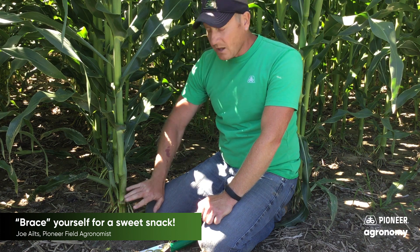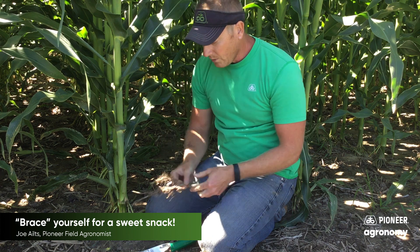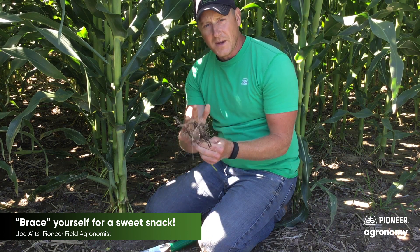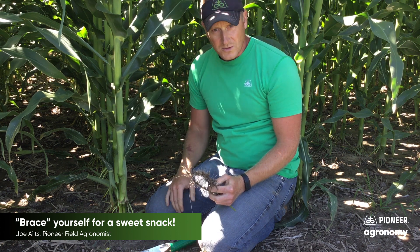So when we look at a brace root on a corn plant, what we typically see is the ability to help stabilize that plant. But we also know with absolute certainty that these brace roots are also responsible for feeding microbes that bring in plant nutrients and also help contribute to this developing ear.